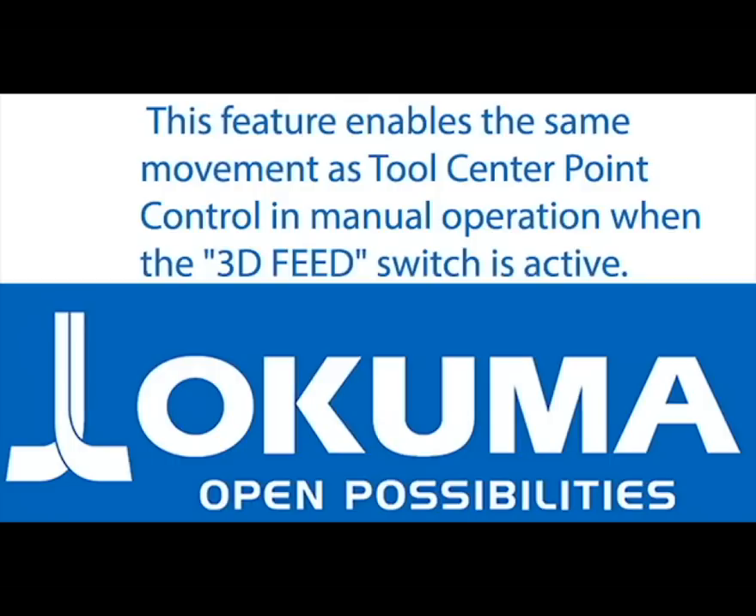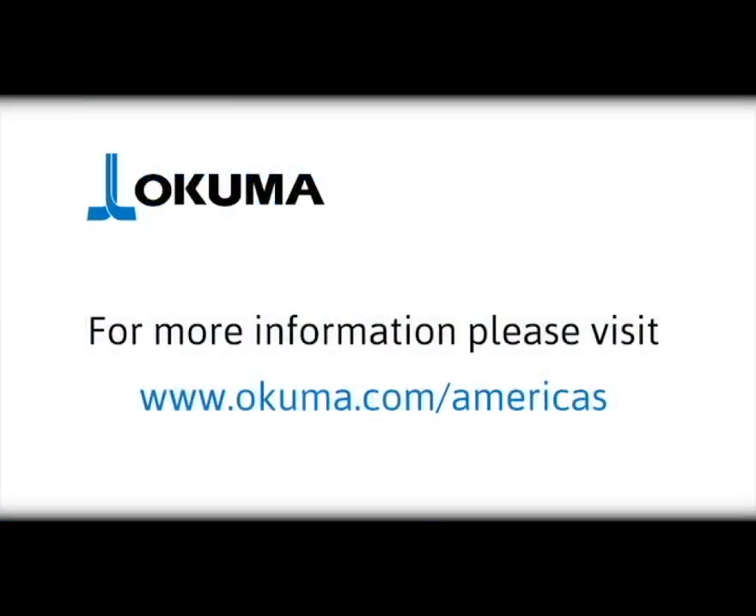For more information, please contact your local distributor or an Okuma team member today. Thanks for watching.